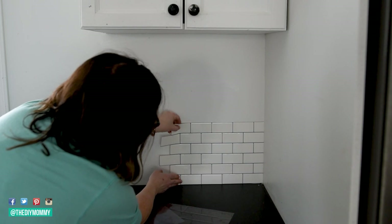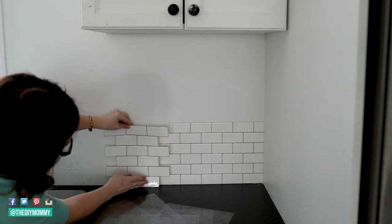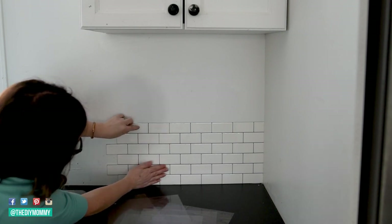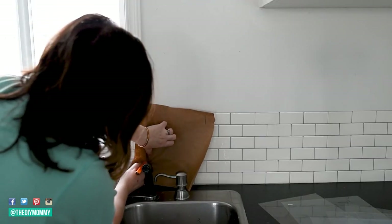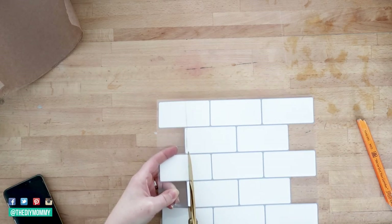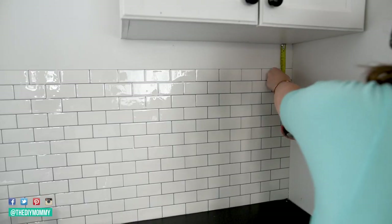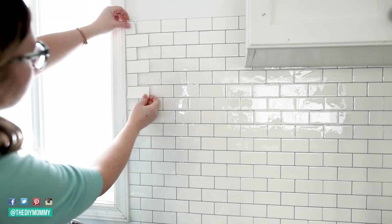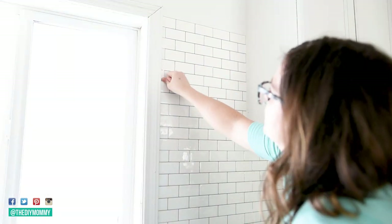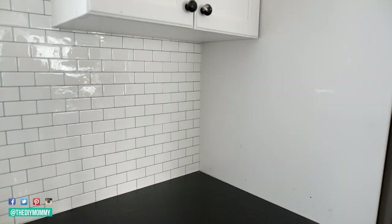Continue in this manner until you finish the whole backsplash. If you need to cut around any windows, cupboards or outlets, make a template with craft paper or measure and mark the piece of tile and cut it to size. Once you're finished the installation, you can caulk any seams with a latex or latex-silicone caulking to prevent the seams from lifting.